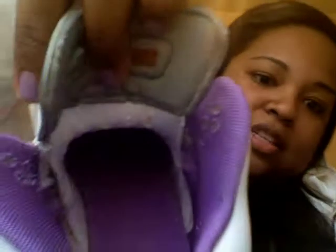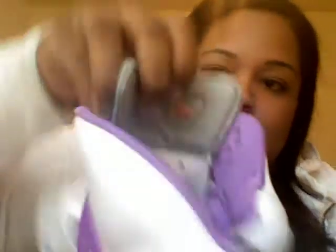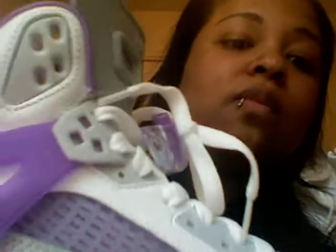The lace locks are purple. The insole and inside lining is purple as well — or violet, if you will. I don't know if you guys can see behind the mesh, but it's purple also.